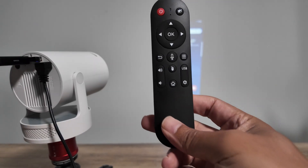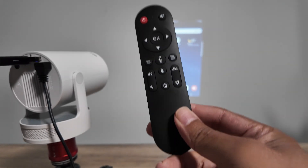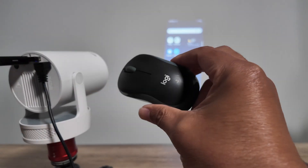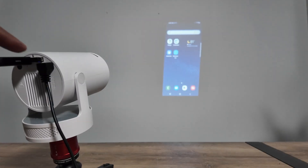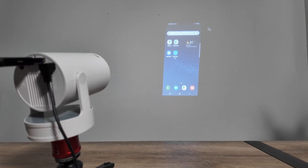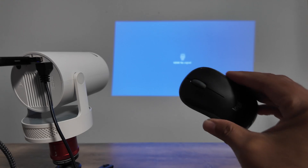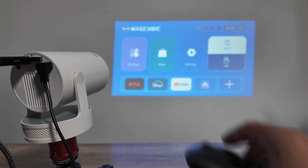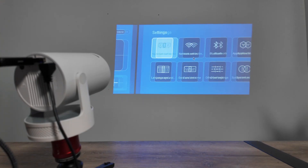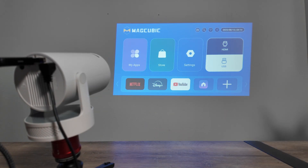If you've lost your remote control — say you're at a hotel or company doing a presentation — no worries, you can use a Bluetooth mouse. Just grab your mouse, plug the dongle in, and the mouse starts working right away. You can see the cursor on the projector screen. Disconnect the cable and you can use the mouse to control everything — right-click to go back, left-click to select, navigate any menu.